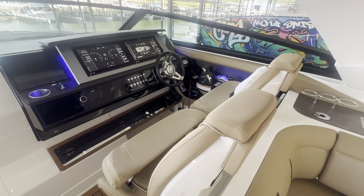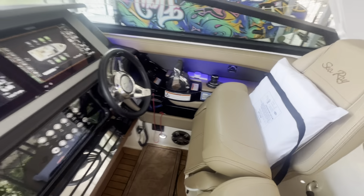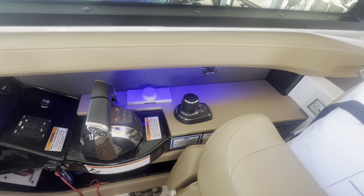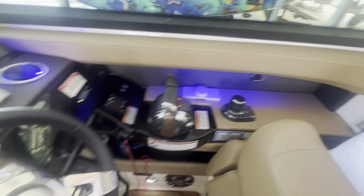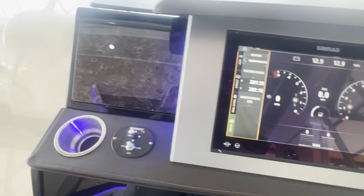Here's your captain and co-companion seat. You have your Mercury Joystick — Heriaxis Joystick — powered by the Twin 430 Mercs, which has 281 hours on it, and there's 230 hours on the generator.